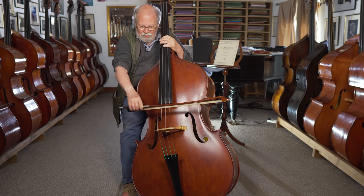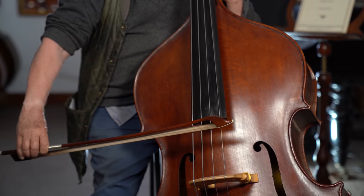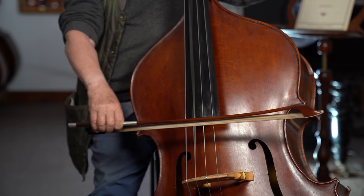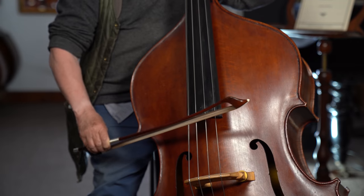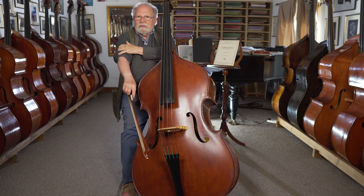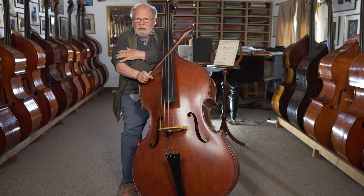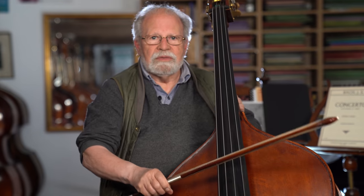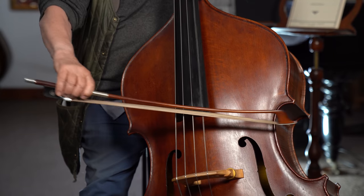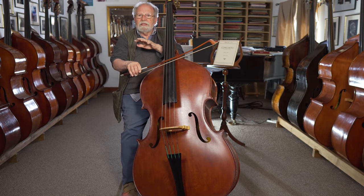If I'm doing a whole bow, I'll use my whole arm — from the shoulder, my lower arm, and my wrist. If the bows are shorter, I don't need my upper arm, so I can just use my lower arm. It's better because I don't have to move so many muscles; I can leave the upper arm to weight. Basically, the upper arm is used for weight and string crossing, while the lower arm and wrist handle the bowing stroke. That means I'm not interfering with the bowing stroke, which is very good.